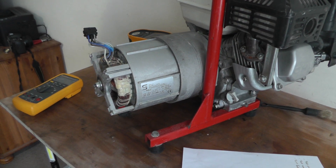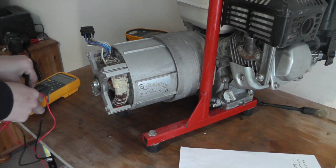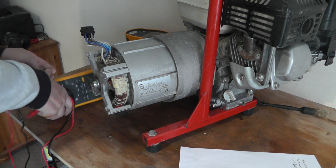I'm going to do some insulation resistance tests, but first I want to give my meter a check and make sure everything's alright and ready to test.